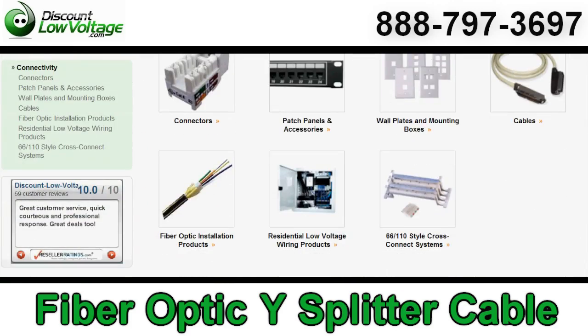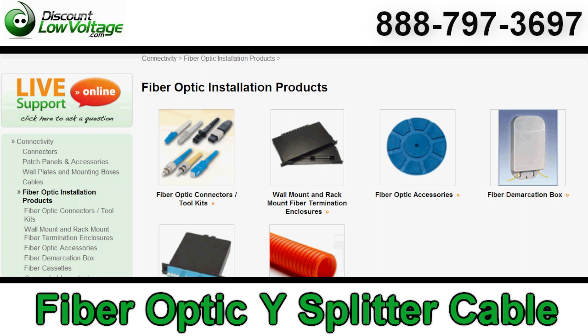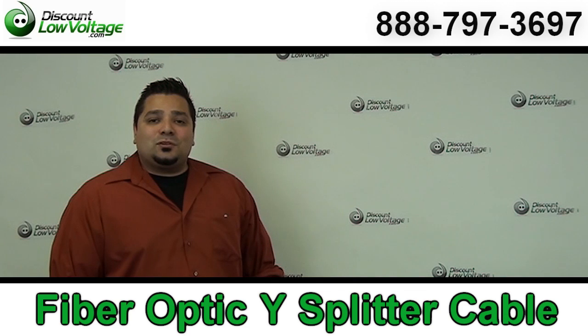You can order all this stuff online, and if you have any questions, call us. The number here is 888-797-3697.